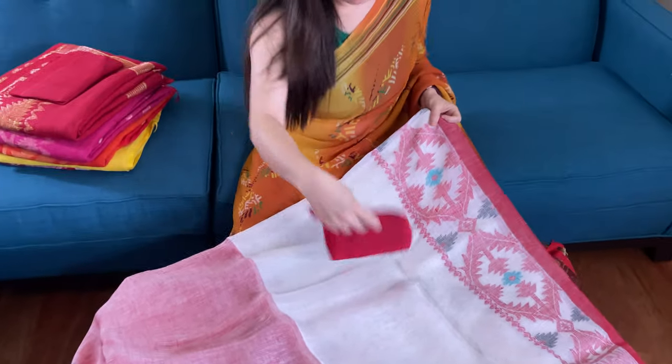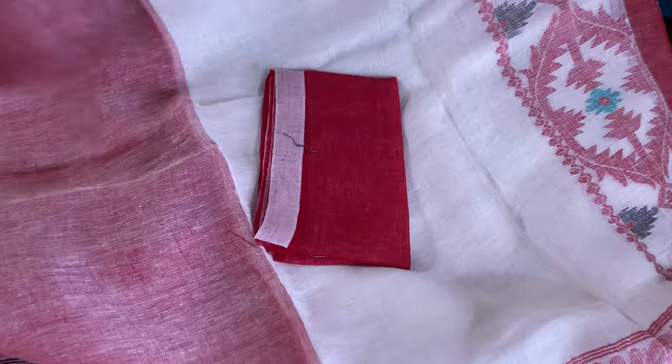And this is the pallu of the saree. And this is the blouse piece for this saree.